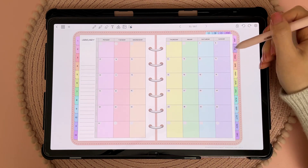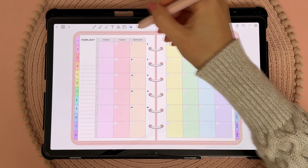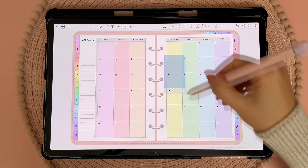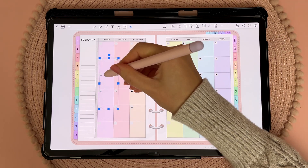Today I'm using the undated planners that come with the Penly app and I'll show you how I date the pages quickly. If you have filled in the dates for a previous month, you can just copy and paste the dates over and move them around to the correct places for the new month. I find that a lot quicker than writing out the dates by hand.